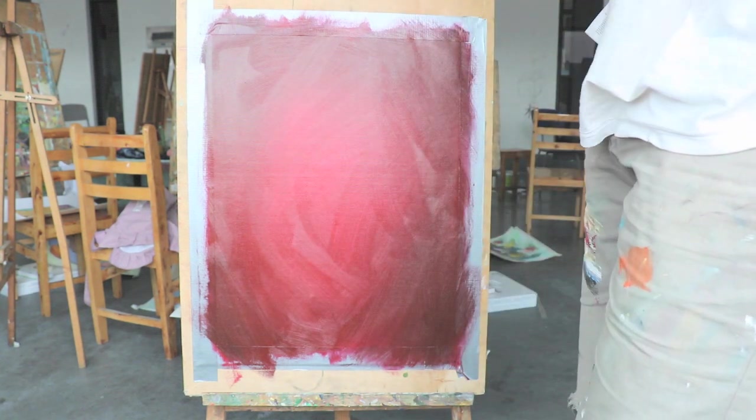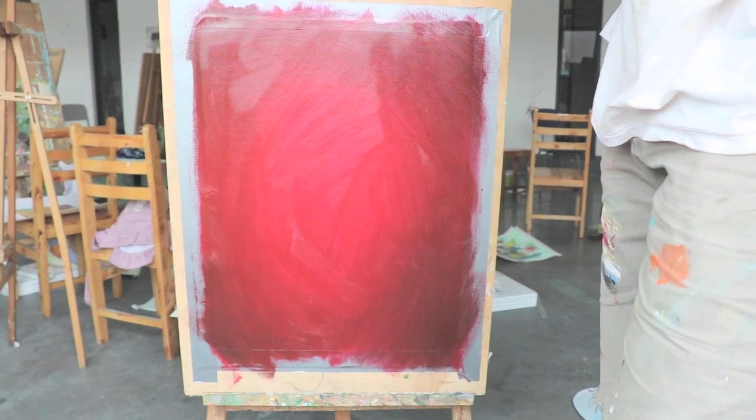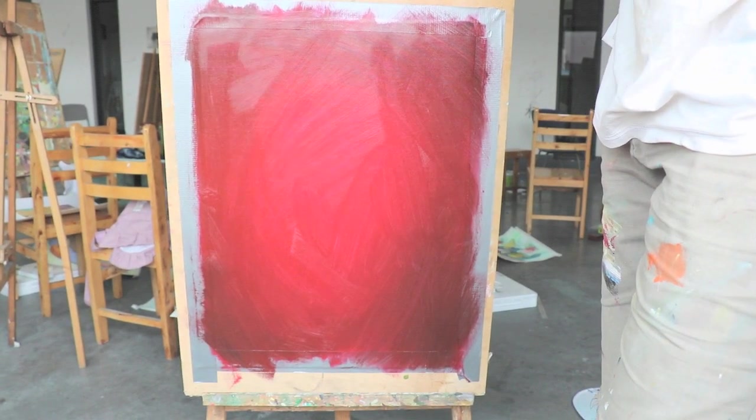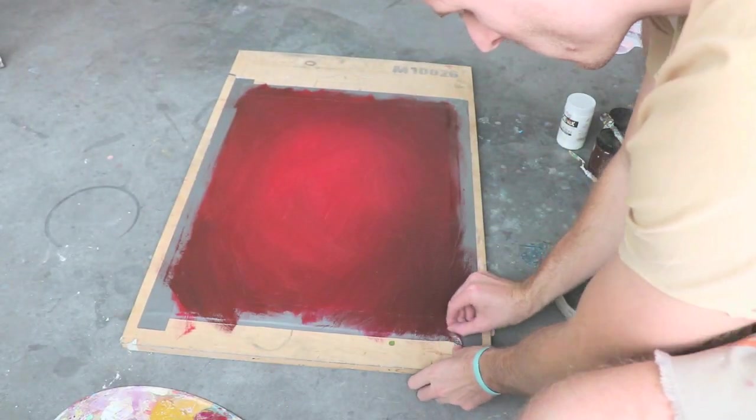And there you have it, just a simple blended acrylic painting that you can use as a foundational background for wherever you'd like to take your painting after that. Hope you guys enjoyed. Thanks.